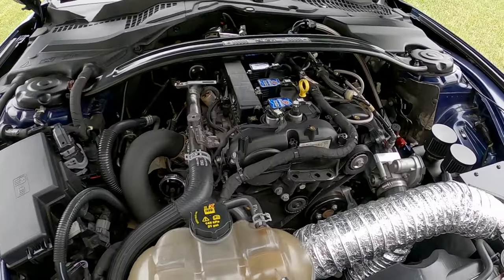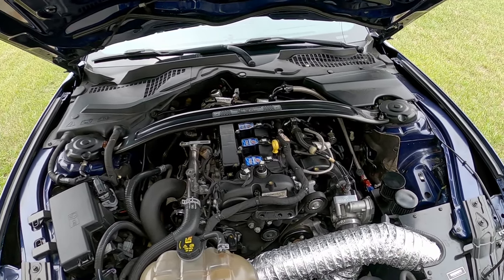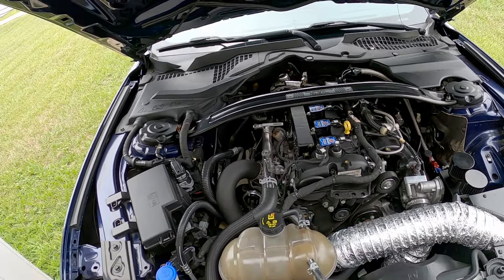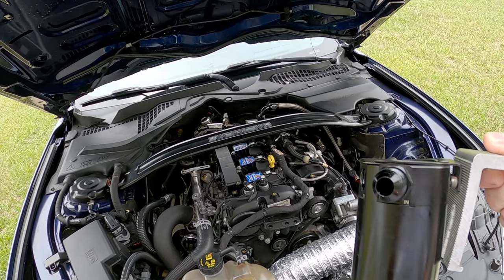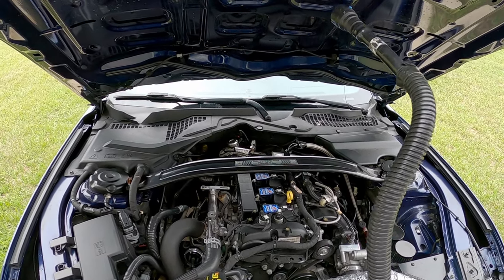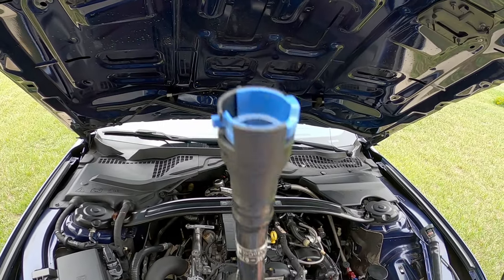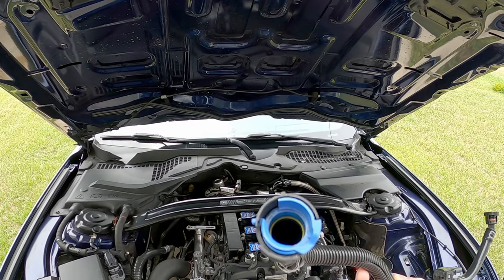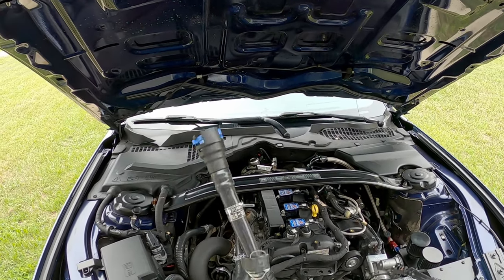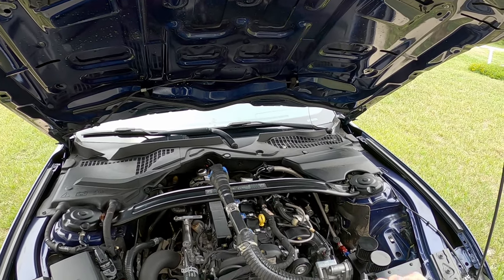So I decided to run this line to this catch can — that's why I put this catch can over here — thinking if oil is getting through to the turbo, maybe the catch can will catch that oil before it gets into the turbo inlet. Having this on the car for some miles seemed to work a little bit. But then I realized I'm still getting oil in the inlet of the turbo even after cleaning all the lines. It's not really sucking in oil vapor — it's sucking in straight oil. It's just not a good design for an engine you're pushing like this.